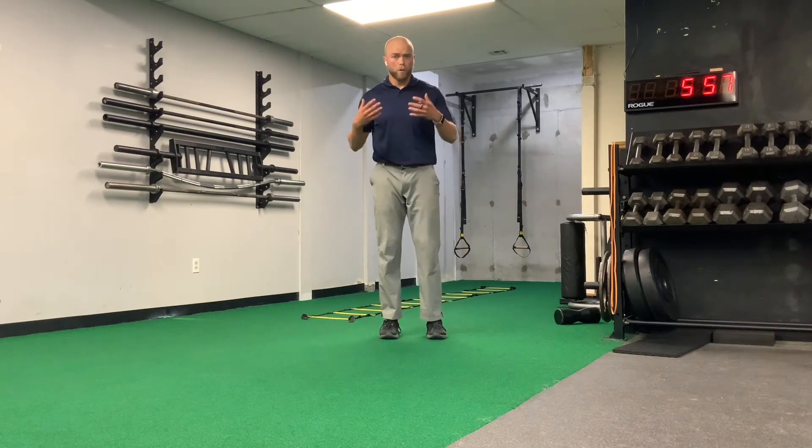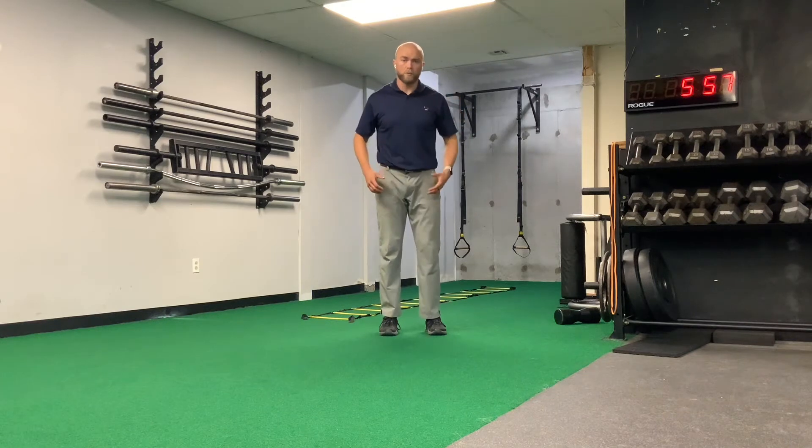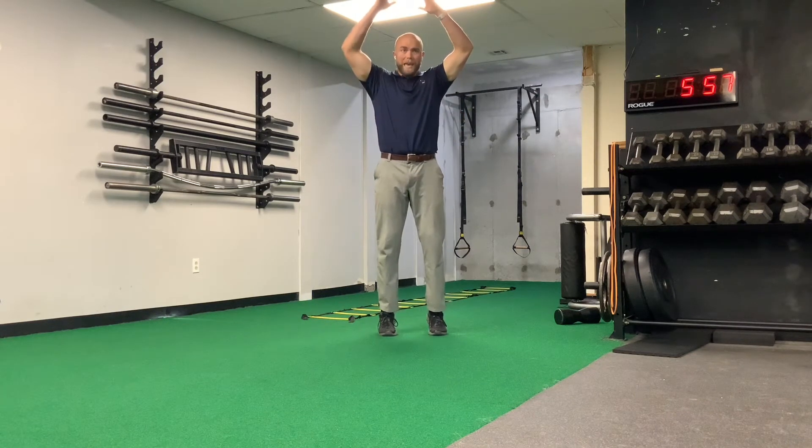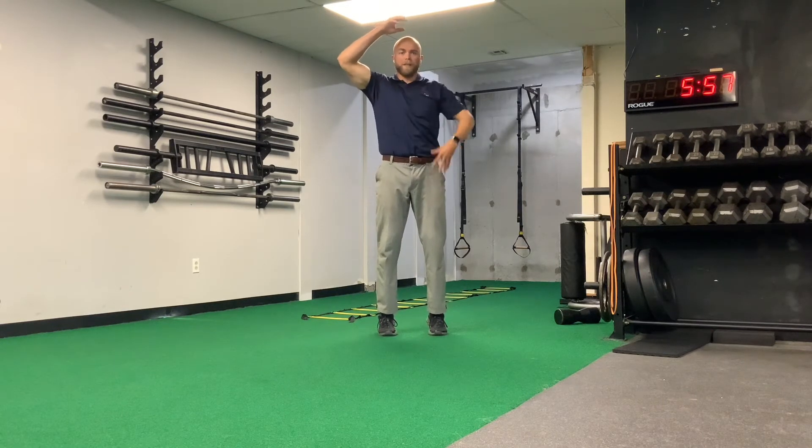This is the drop and catch. The goal of this exercise is to control gravity and absorb it as we drop down. We're starting on our tippy-toes with our arms up, and I'm going to pull my arms down to help add some extra force down, then absorb with the front of my legs, with my quads.